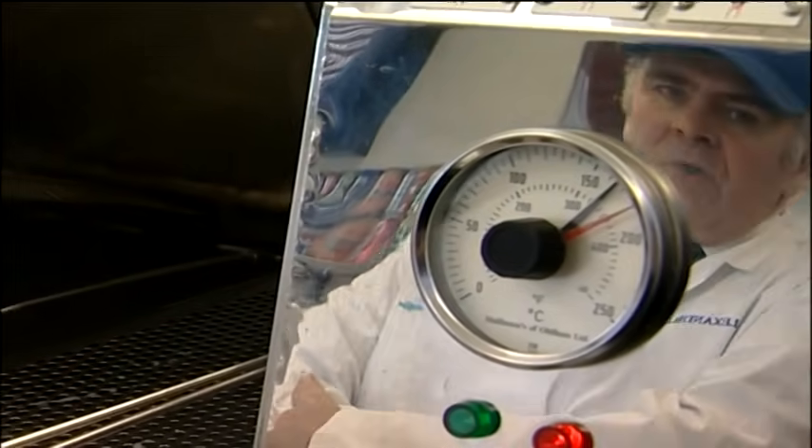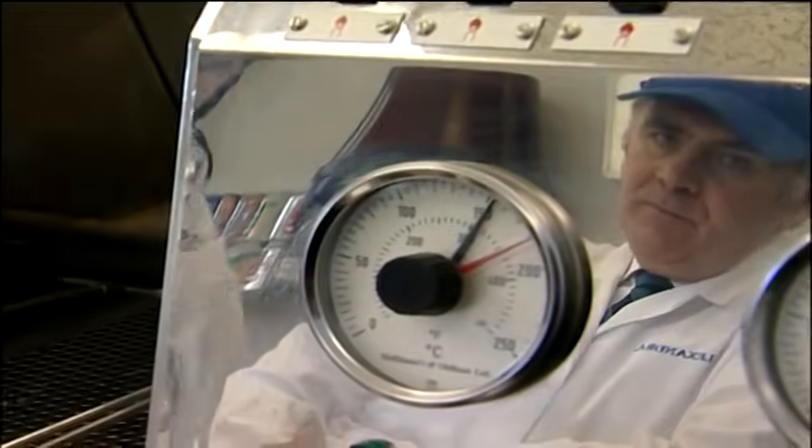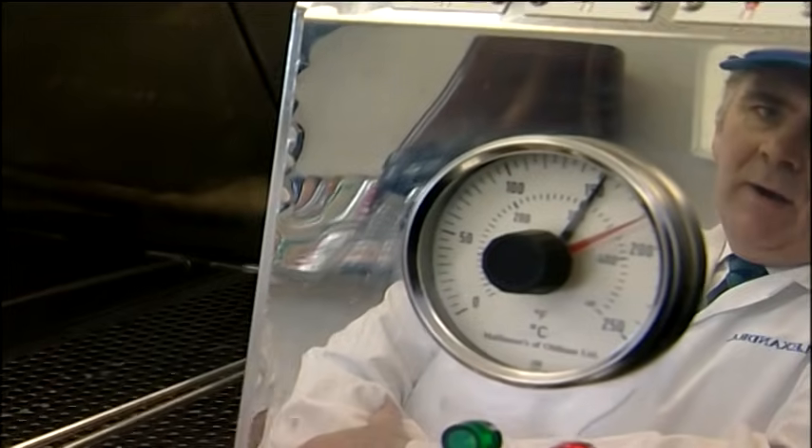Now obviously if we weren't going to fry quite as many chips, we wouldn't have our starting temperature quite as hot as that. Because maybe if we were a bit quiet, we only wanted a few portions at the end of the evening — and we only put in half a bucket — we wouldn't really want to be putting them in at 185, otherwise they could be browned and almost burnt before they were cooked, so we would have to alter the temperature slightly. I think already the temperature's back to 150. So it's slowly going back up again.